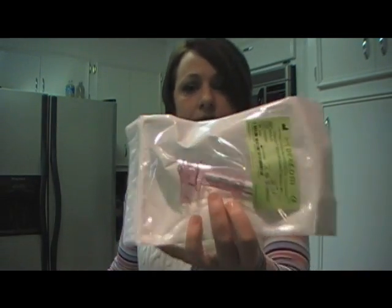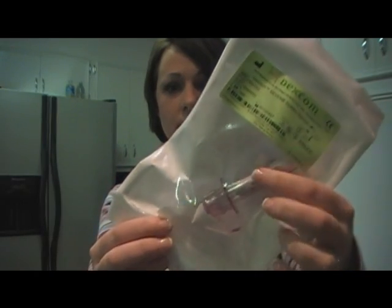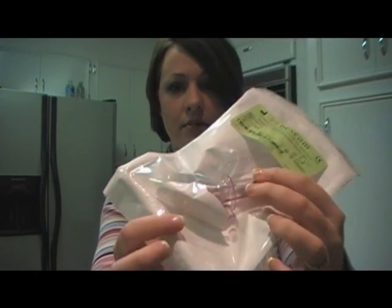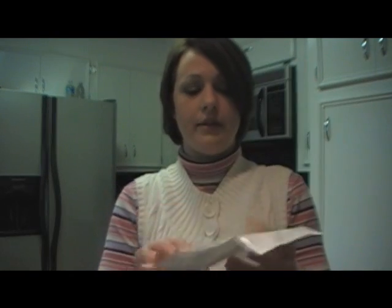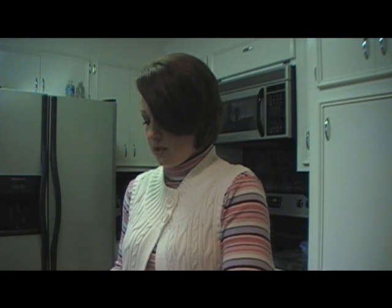When you get it, this is what it looks like — the little applicator and all that's attached to it, and then this is the bottom piece. I like to keep this on the table, just so that I know it's a clean surface, because you really don't want this to get contaminated.